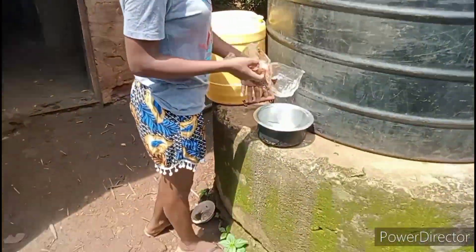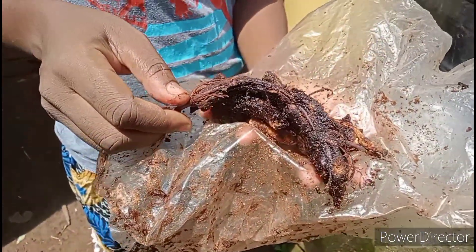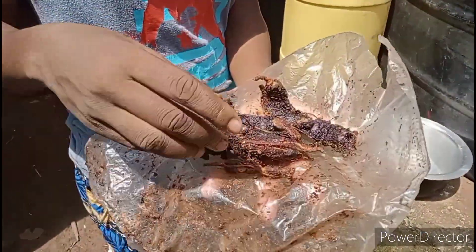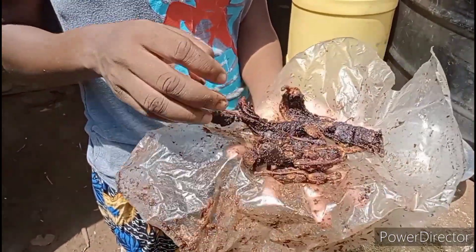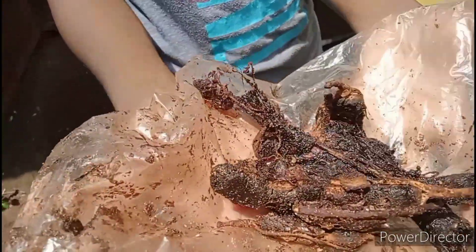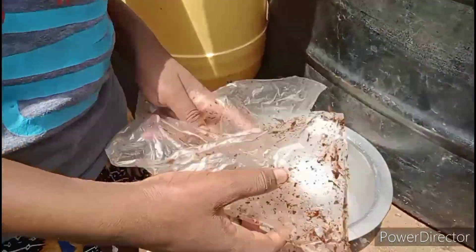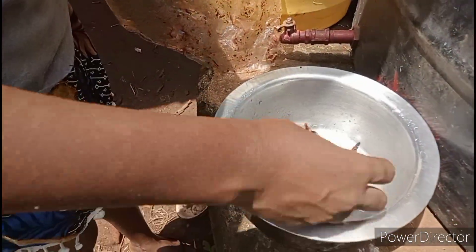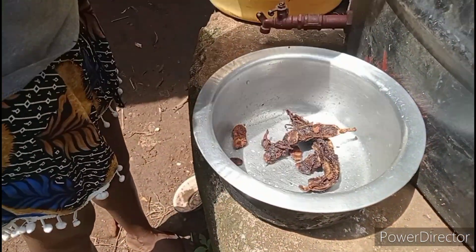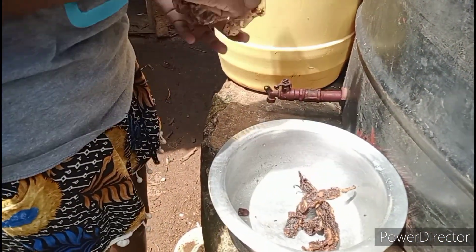Our tamarind here — this is how our tamarind looks like. This one was imported from Costa Mombasa. So we are going to soak this, and then I'm going to show you how we use it in porridge. It becomes so delicious. We soak it for some few minutes. We're not going to use all of it, just part of it, because we are not going to make too much porridge.